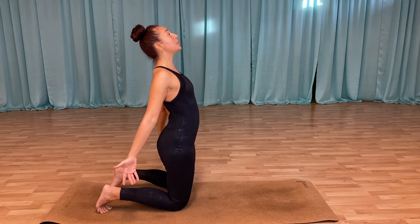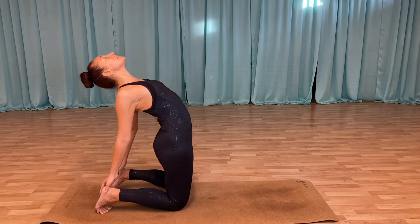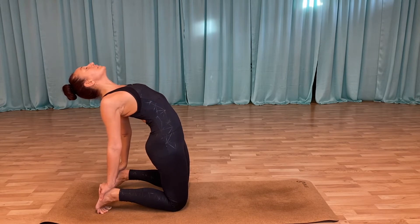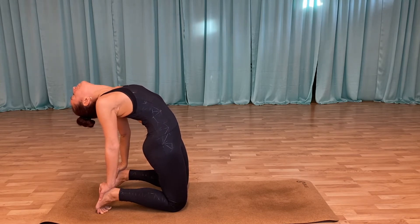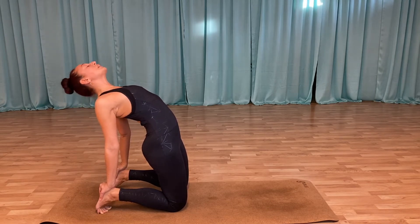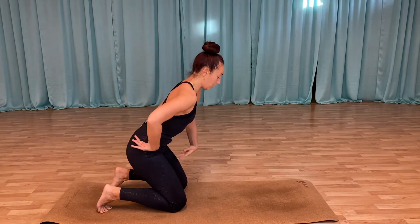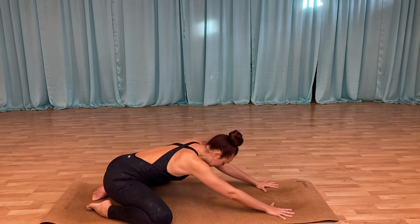Very gently, if you can, grab hold of your heels and keep opening up that chest, lifting through the tummy, through the chest, all the way up. Then bring yourself up slowly and gently, tuck your tummy in, come all the way down, release the feet, and come back into child's pose — open up those knees a little wider this time.